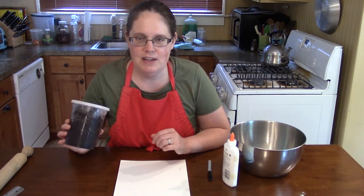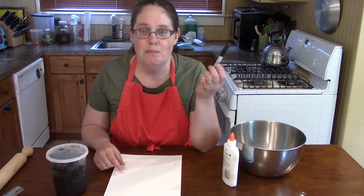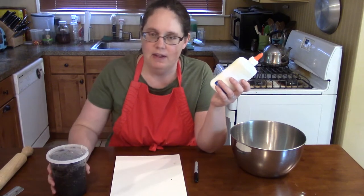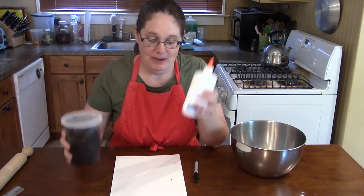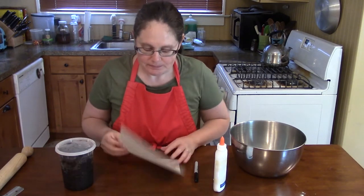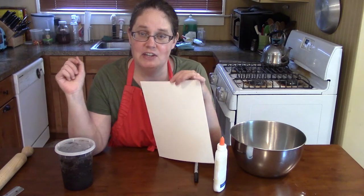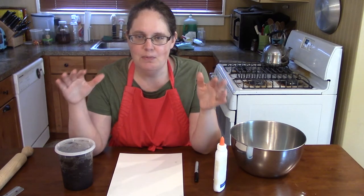The first project is super simple. You really need paper, some kind of marker or crayon if you want to draw more of the scene. You'll need some glue to stick your coffee grounds to the paper, and then you of course need coffee grounds. The coffee grounds have a texture that definitely looks like dirt, so if you want to do a nature scene or a construction scene, it works really well for that.